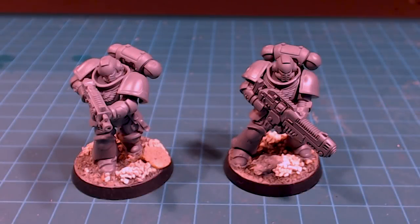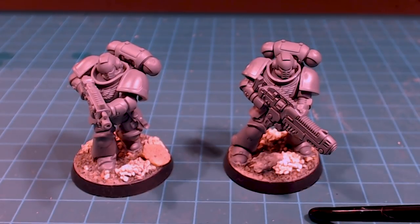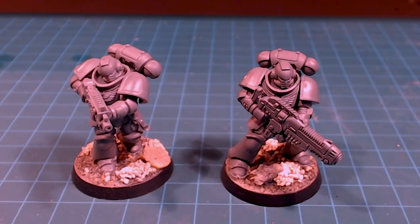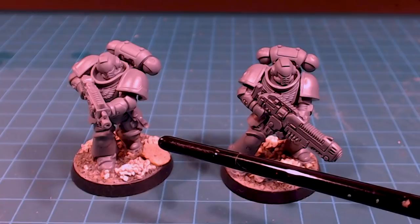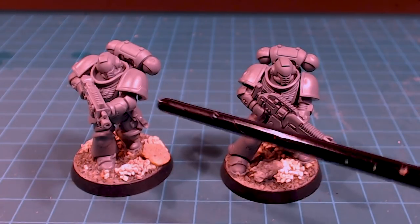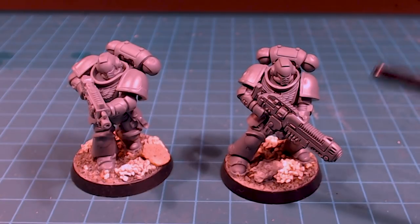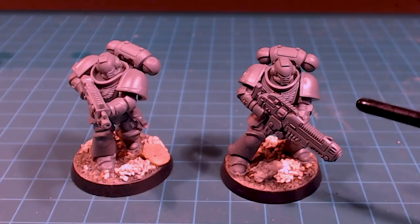Hello there everybody and welcome back to the channel. Today we're going to be working on something we've had lots and lots of requests for — we're going to do up a scheme for the Imperial Fists. We've got our regular Intercessor Marine and a Hellblaster Marine. For the first one we're going to do that classic yellow scheme with dark trim, and then, because of the Return of Gilmon, I'm going to do a pre-Heresy version of the Hellblaster.